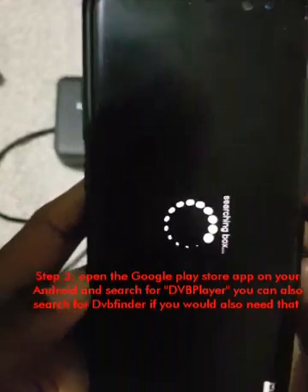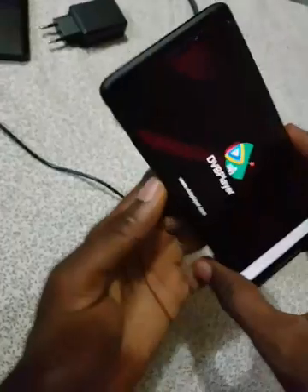Four: finally, there is an Ethernet cable that you can use in place of a Wi-Fi connection. Now let's go straight to how to connect Helibox to your Android phone with the aim of watching satellite TV channels.